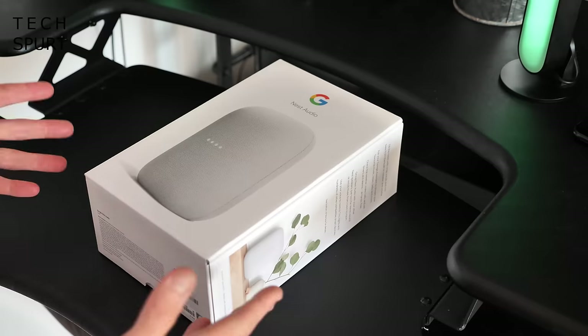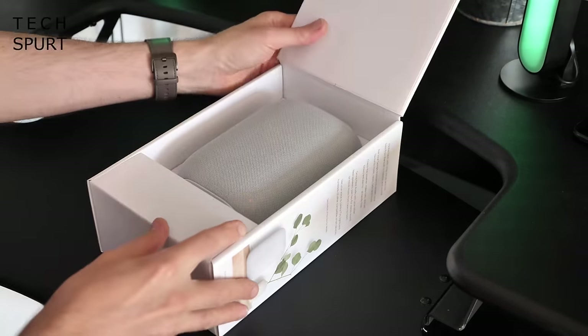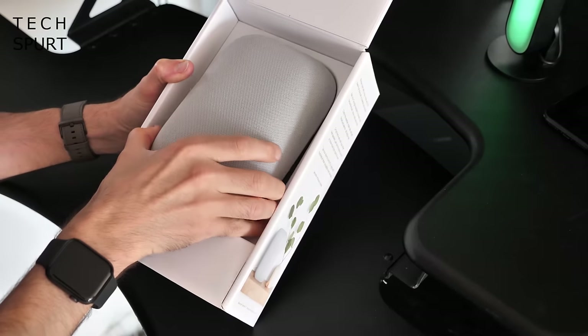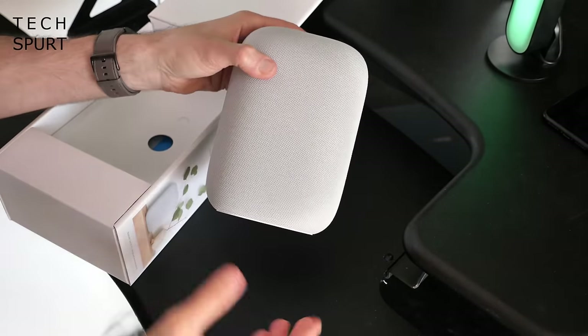To see if this is the next smart speaker for your home — and for more on the latest greatest tech, please do subscribe and hit that notifications bell. The fresh new Nest Audio is released on October the 15th and will cost you 90 pounds. At the time I shot this video you can actually pre-order it from Google right now, and it'll be available via the usual high street stores here in the UK as well.